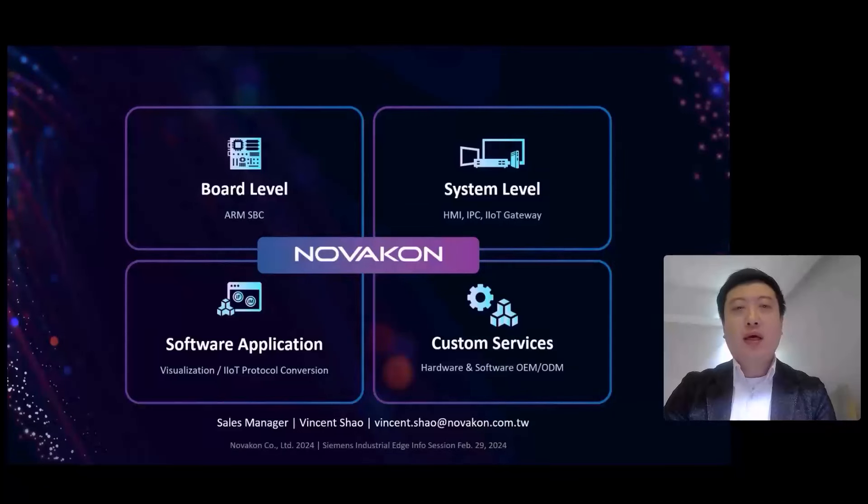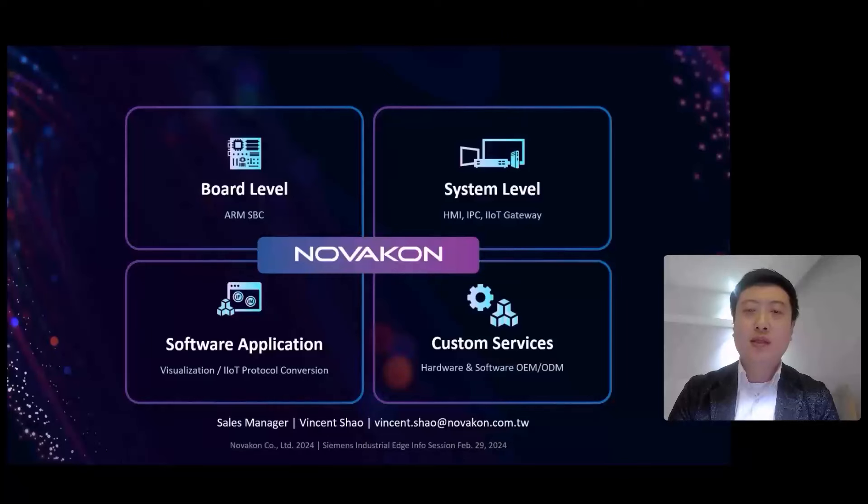Novacom is a Taiwanese company specializing in embedded PCs and embedded systems from the core level — whether ARM or x86 — up to the system level. We offer human machine interfaces, industrial PCs, industrial IoT gateways, package software for traditional installer visualization, and web-based software for industrial IoT protocol conversion. We are also a project-based company, handling custom requirements for hardware modification or software development.